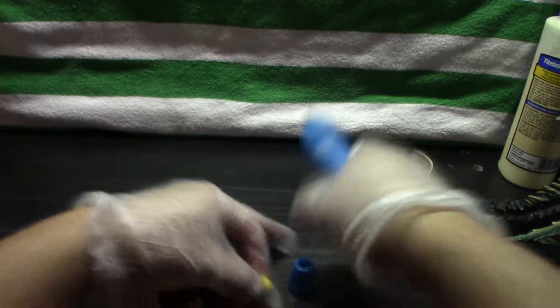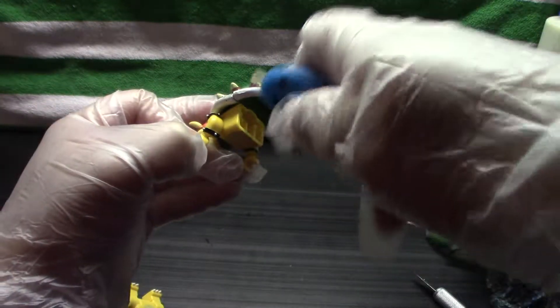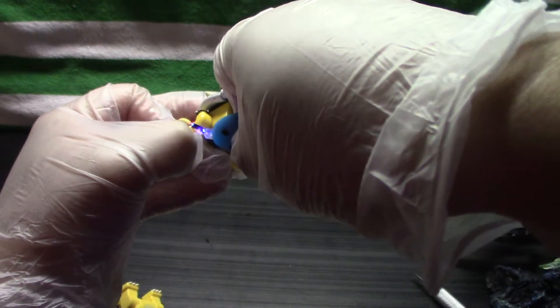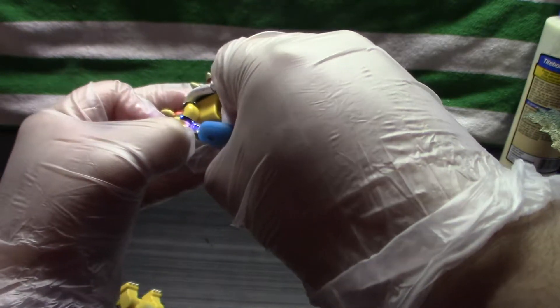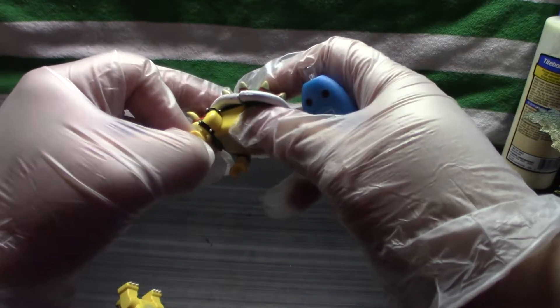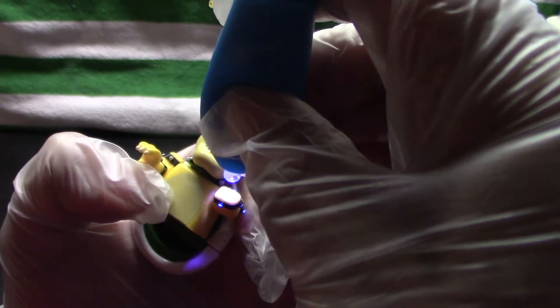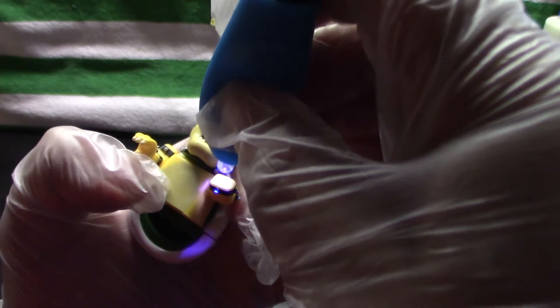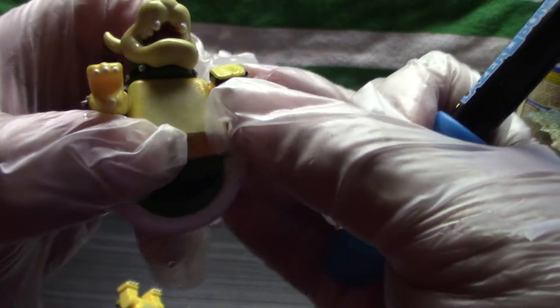I'm starting to feel that hot glue would have been easier at this point. This time I'm going to do it on here, just a dot. And again, nothing. I wonder if it will even work on its own. I should have tested this first to see if it even works. That's pretty hard — it's no longer a liquid for sure. That's pretty interesting.